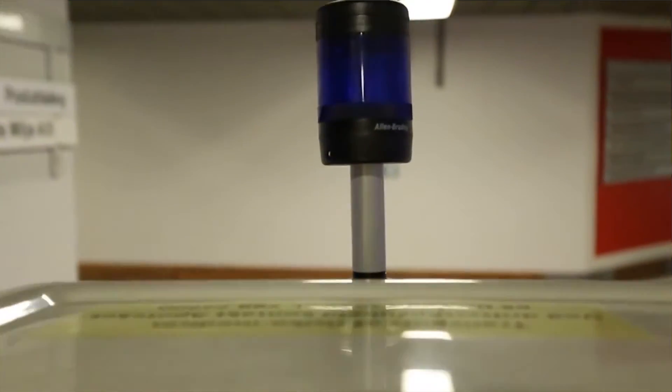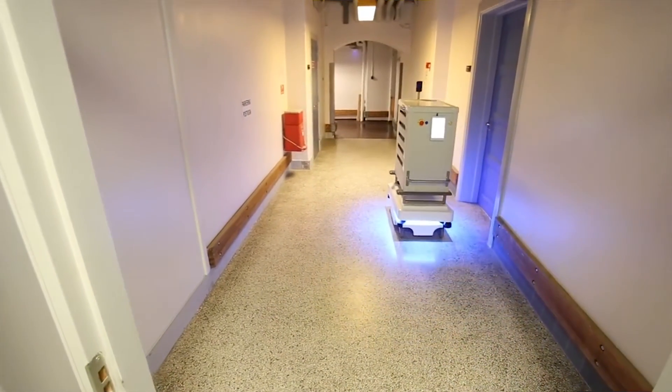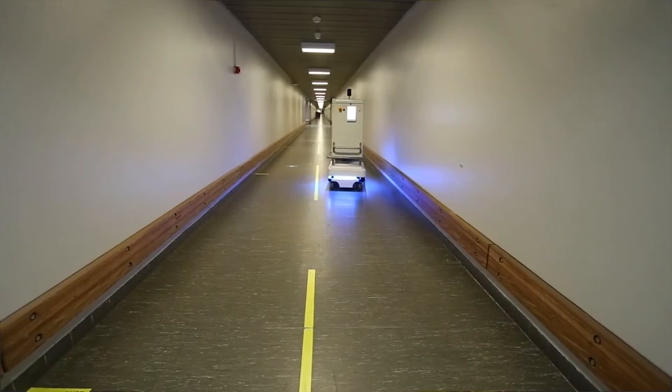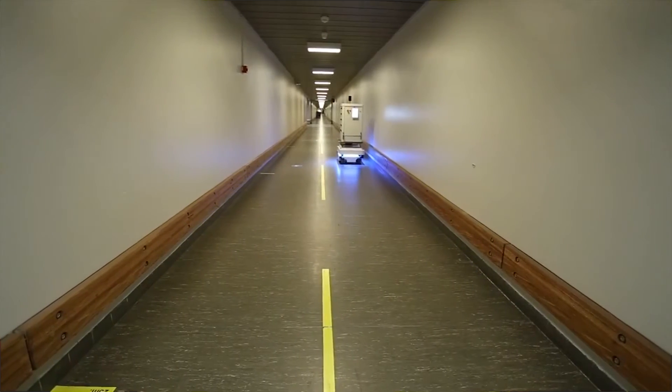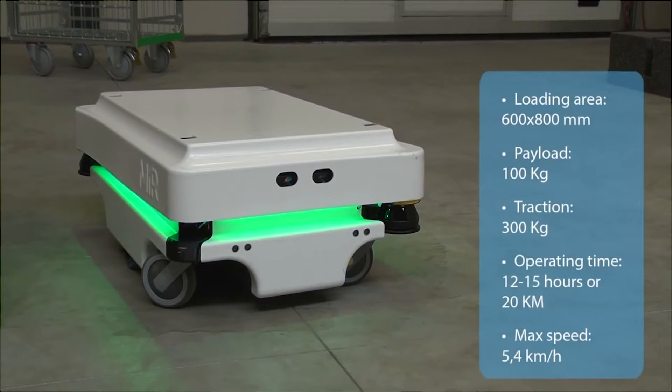The MiR 100 can maneuver safely around obstacles by using its scanners, 3D camera, and ultrasound. It is also equipped with a bogey suspension — a chassis serving as a module sub-assembly of wheels and axles — which results in improved weight distribution and improved surface traction.